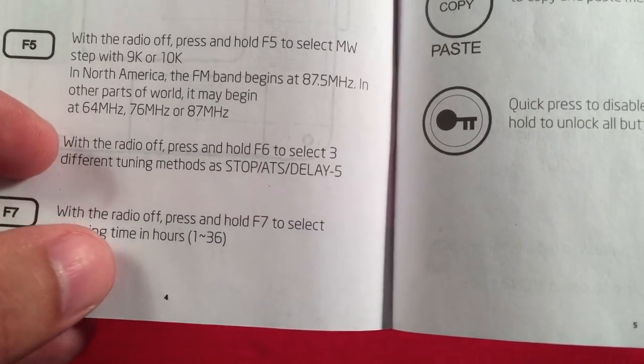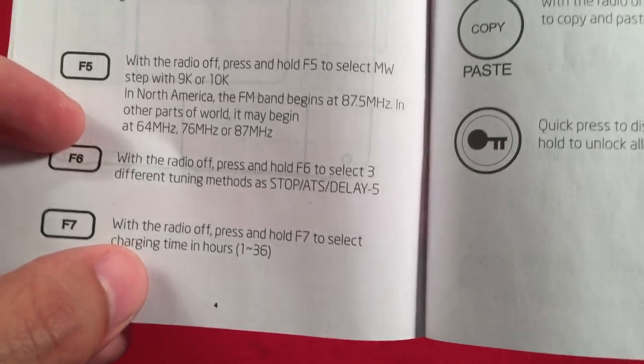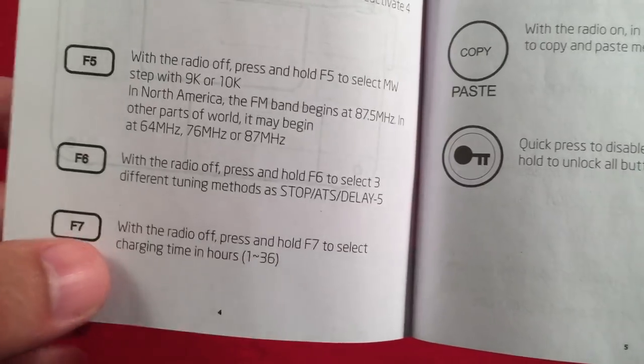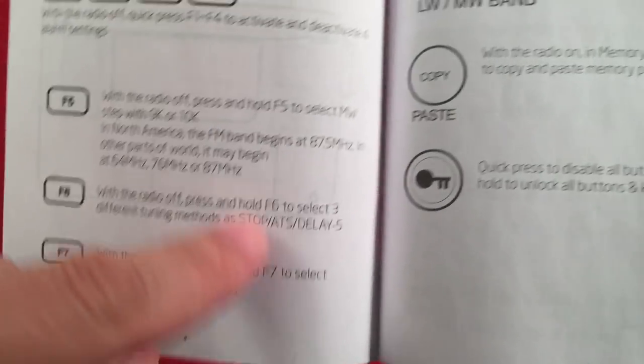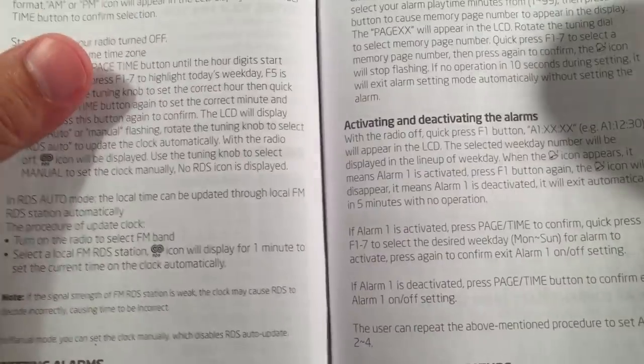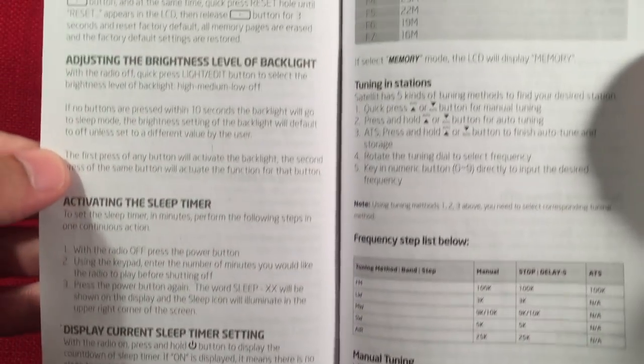The charging feature is timer-based. For every 100 milliamp hours on your battery, that equals one hour of charging time. So 1,100 mAh batteries would take 11 hours, and 2,300 mAh cells would take 23 hours — it's a slow charging process. There's also a section on setting alarms; you get four alarms on this radio, which is amazing.